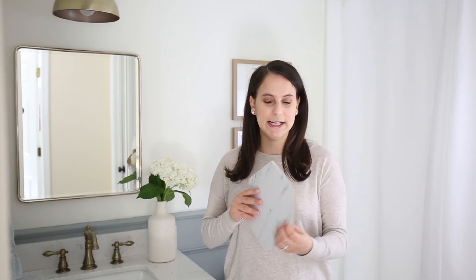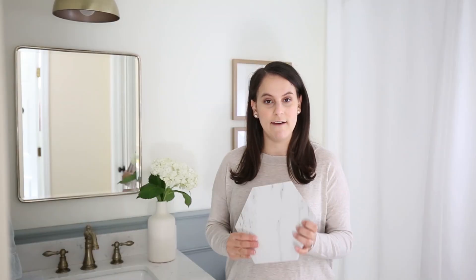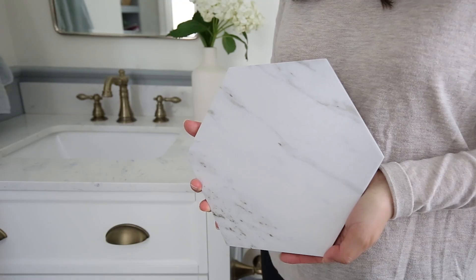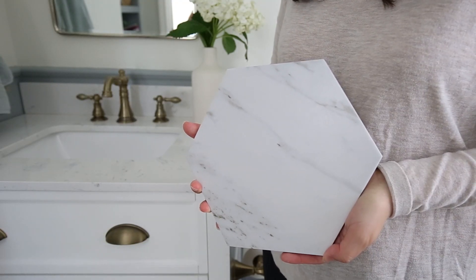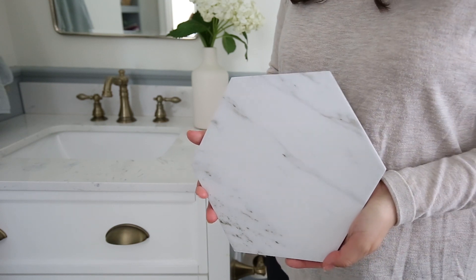I actually have a sample of it right here. As you can see, it's a nice thick tile, and it's really heavy and durable feeling. Up close, the pattern looks like real marble, and it doesn't look fake.